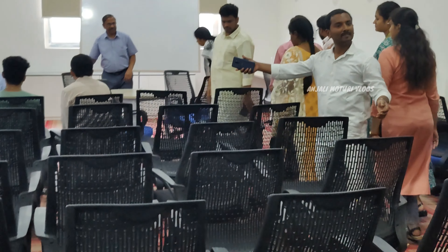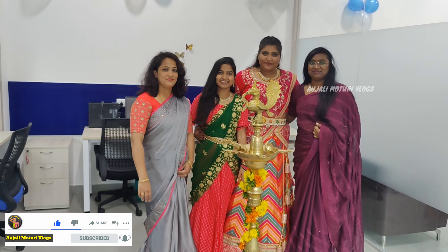Finally, we got this — Anjali Motori Vlogs. I hope you enjoyed this video. Please do like and share, and don't forget to subscribe to my channel Anjali Motori Beauty Vlogs. Keep smiling, be kind to everyone. Thank you for watching.